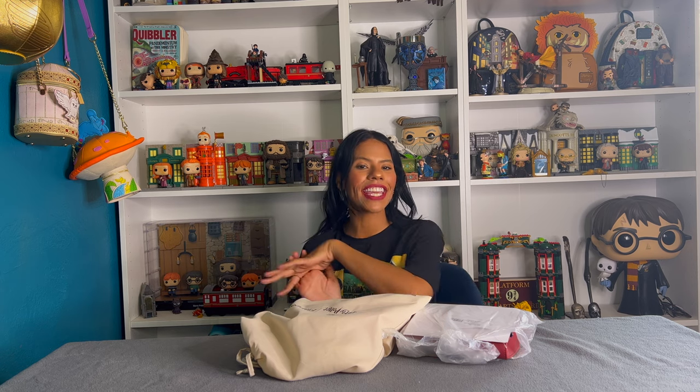Hello my beautiful people, my name is Hilda and today we have an unboxing — this time it's from Flapper Bag. I was so excited to show you guys. This is a Japanese store but they ship internationally, and they have a Harry Potter collection. I wanted to just buy two and then see if I like it.